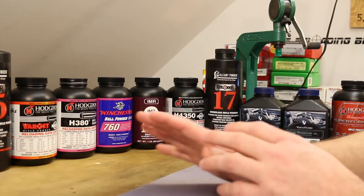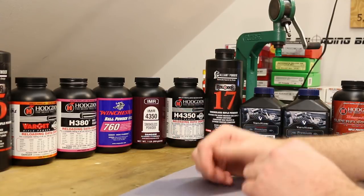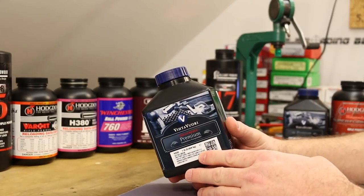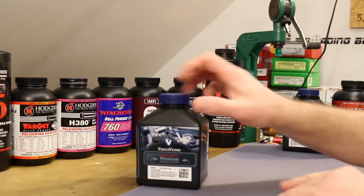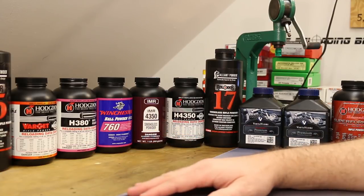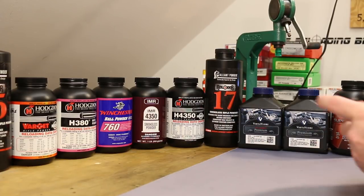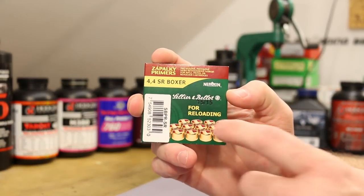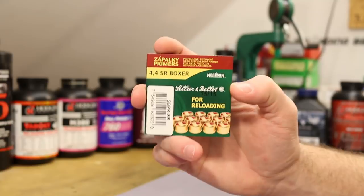The last video, we looked at a bunch of different powders because the third variable here is case fill — the amount of the case that's full of powder. In N550, our test loads in the first couple of videos weren't filling up very much of the case. We had a lot of empty space. So I wanted to test a whole bunch of other powders to see how they performed at minimum charge weights — the smallest amount of powder recommended in the manuals. And what we used for that test was the very worst performing primer we've seen so far: the S&B small rifle primer. In this application with 6.5 Creedmoor, this is a very poor choice.